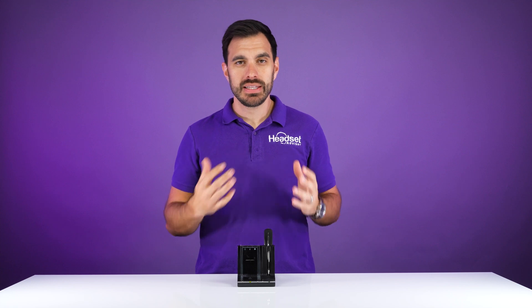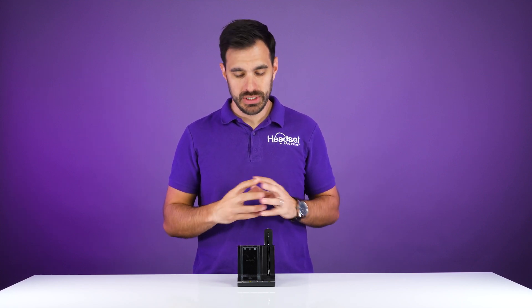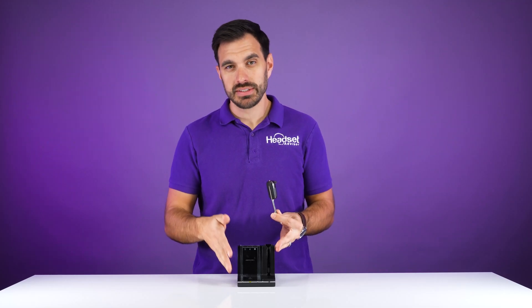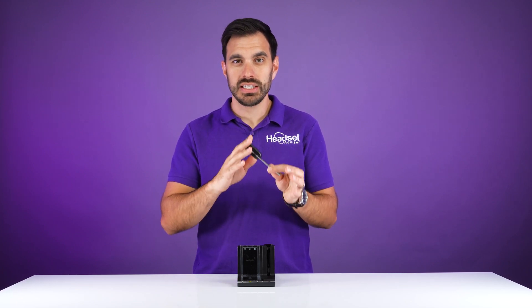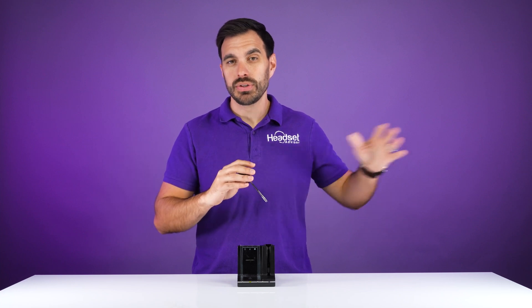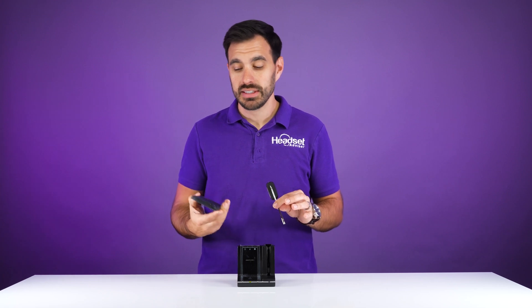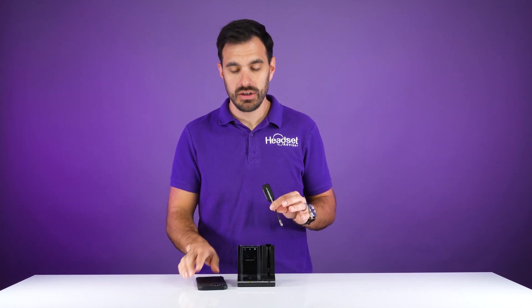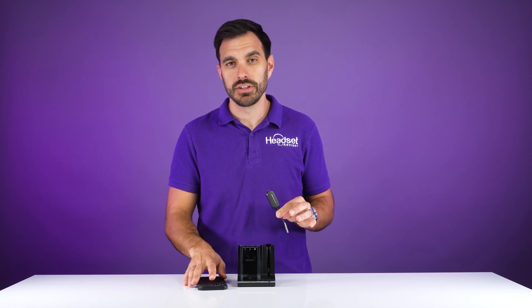To pair this headset up to your mobile device, keep in mind that the earpiece itself is not Bluetooth — the earpiece does not pair directly to the mobile device. The charging base is the one that pairs up to your mobile device, and then the DECT wireless technology lets you walk up to 300 feet away from the charging base to take your mobile phone calls. That means your mobile phone needs to sit right next to the charging base within about 30 feet in order to use this headset on your mobile phone.